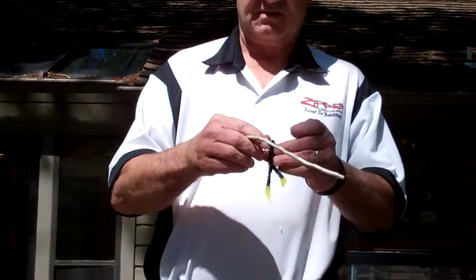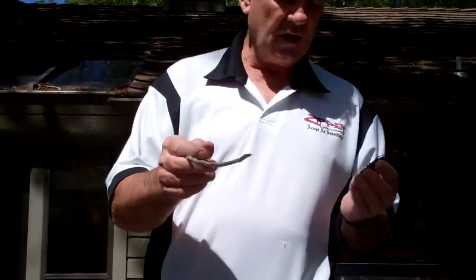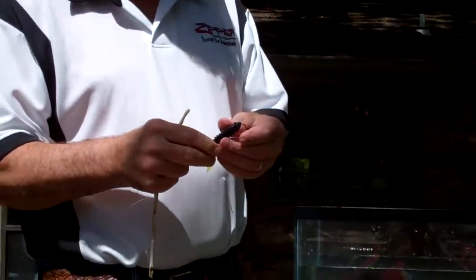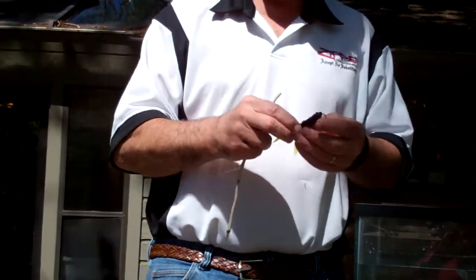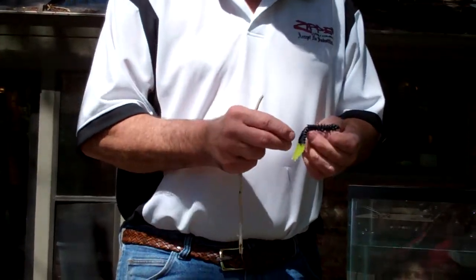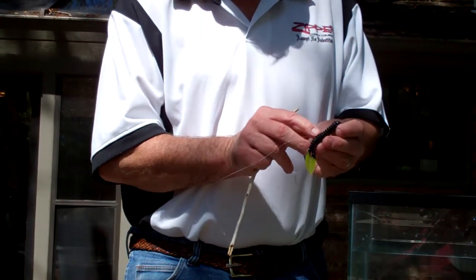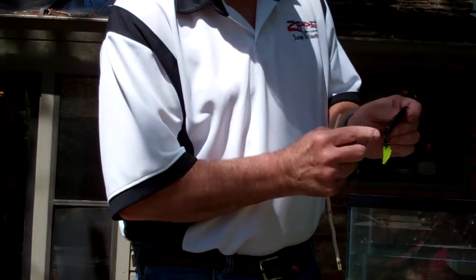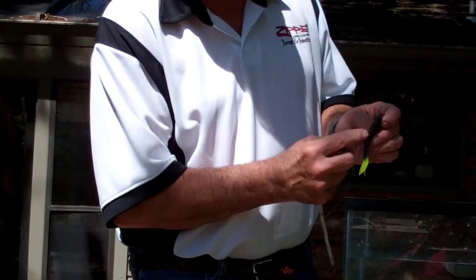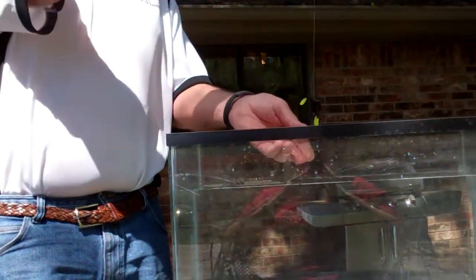Our next bait is a three and a half zipper grub, again with the zippers on the side. What I've done here to put a little more action into this thing and make sure those legs are lively enough is that I took scissors and I cut about a half to three quarters more of a split, so those legs will get a lot more action.